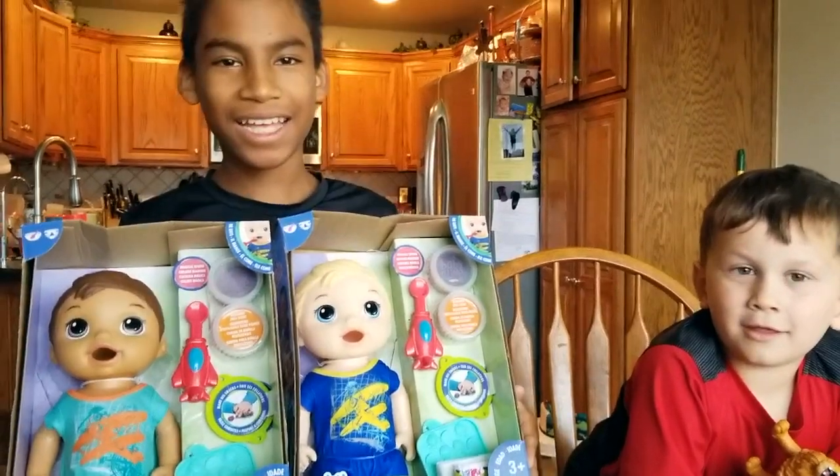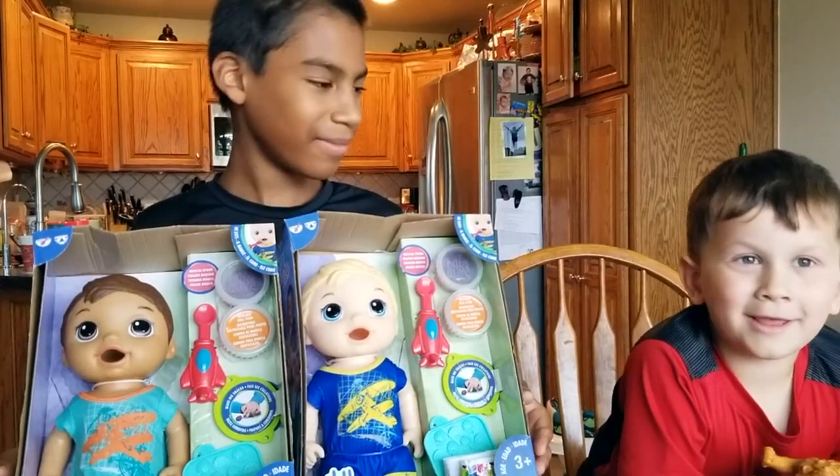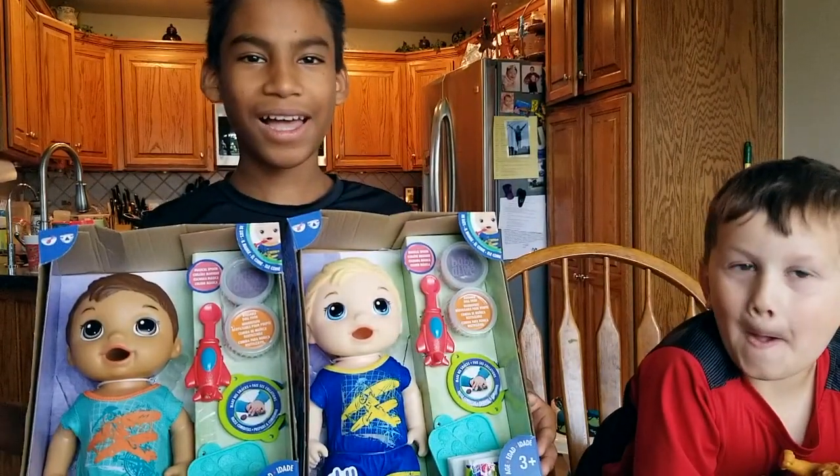Hi everybody, this is Silly Baby Alive. We have Ethan and Isaac today. Say hi, Isaac. Hi. Hi, Ethan. Hi.